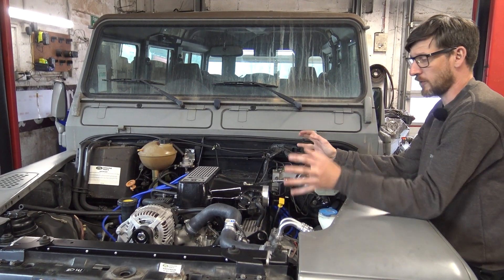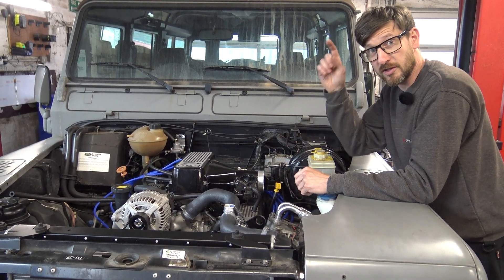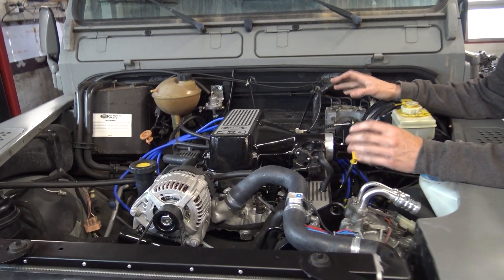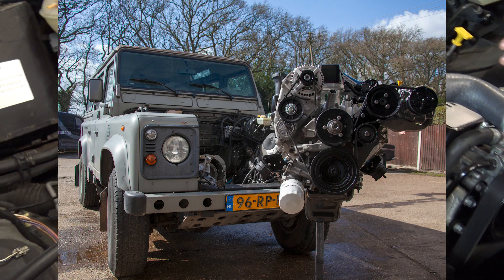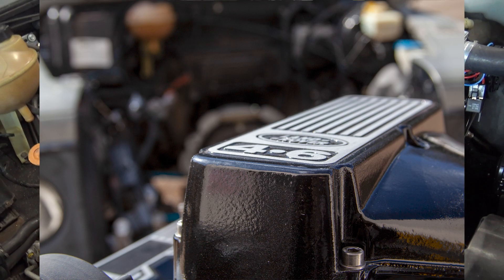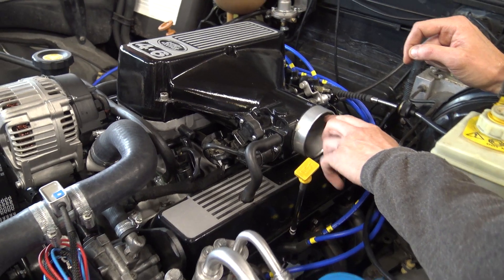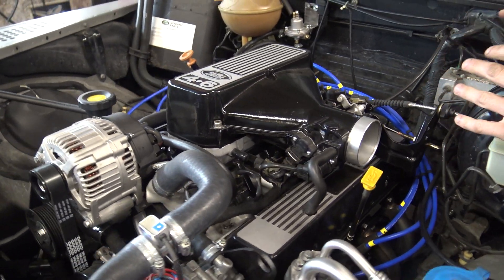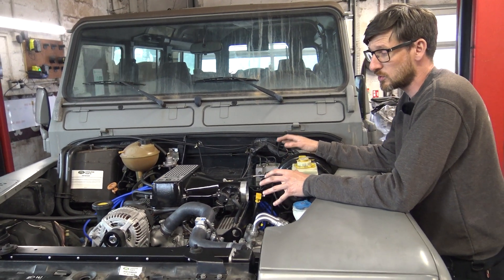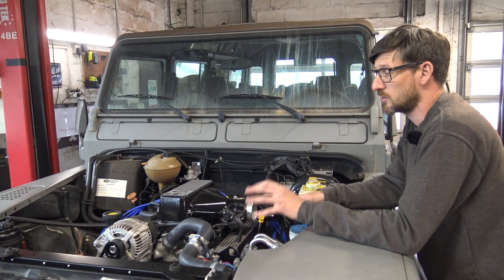The engine is now in its final resting place. So the specification: 4.6 GEMS fuel injected engine, stage 3 cylinder heads, Piper 270 camshaft, ported intake manifold and trumpet base with an enlarged throttle butterfly on the plenum chamber — opened up to, I think, 71 millimetres. All coupled up to the gearbox. Holly has done a really nice job building a stainless steel exhaust system. 200 cell sports cats have been used on that. We've also made up the power steering pipes and hoses, so that's all connected ready to go.